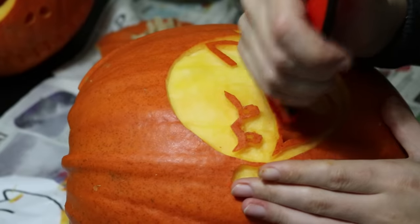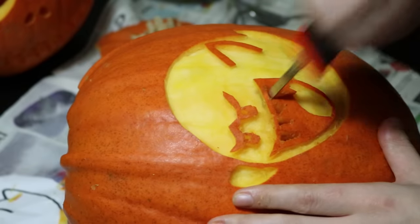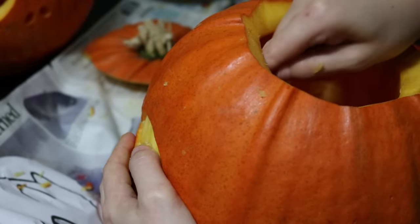Finally, cut out the holes that go all the way through. Again, I angled the cuts to allow more light to come through. For the eyes, it wasn't possible from the outside, so I carved away some material from the inside.